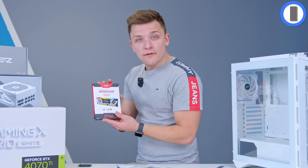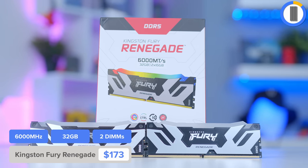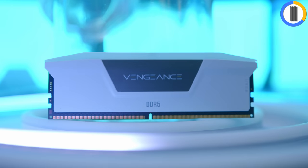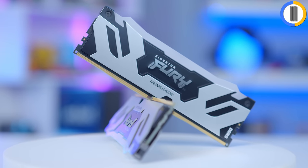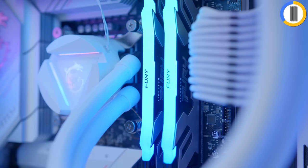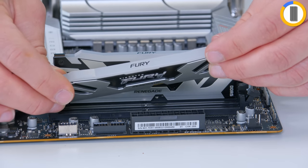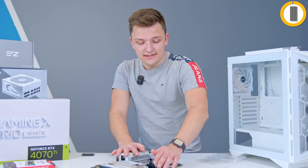I'm also going to pop in the memory at this stage. I've got a 6,000 Mega Transfers per second kit of Kingston Fury Renegade. Picking the right DDR5 memory for this build wasn't too tricky. There are also good white-themed options from Corsair — their Vengeance RGB and Dominator kits would both fit the bill — but the silver here ties in really nicely, and the RGB up top means we can go for bright white lighting if we desire. Second and fourth slots are the ones I'll be using, and this 32GB kit can be expanded to 64GB without removing these two DIMMs.